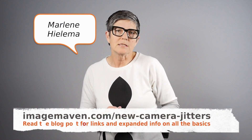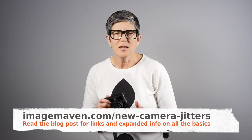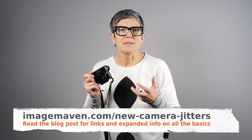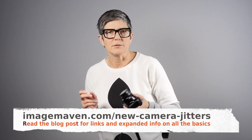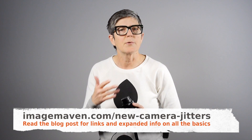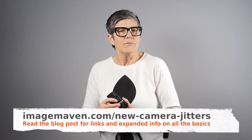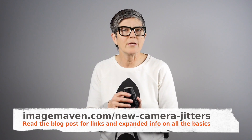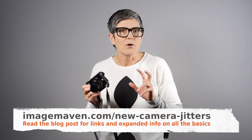Hi there, it's Marlene Halema from imagemaven.com and in this video I'm going to be talking about new camera jitters. You probably got a new camera recently and you're like, where do I start? Now if you're using the same brand of camera as you used previously, maybe you got an upgrade to the camera model, it won't be as hard. But if you've got a brand new system, maybe you've gone from DSLR to mirrorless or a point-and-shoot to a bigger camera, you're going to be faced with a lot of questions like where do I start.